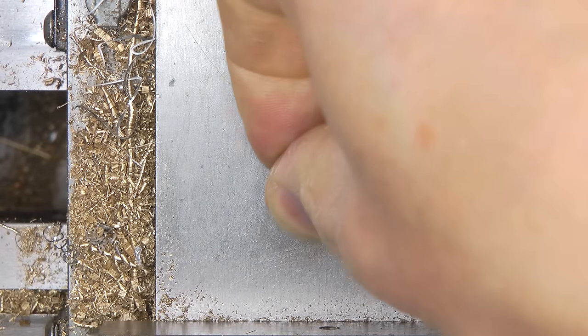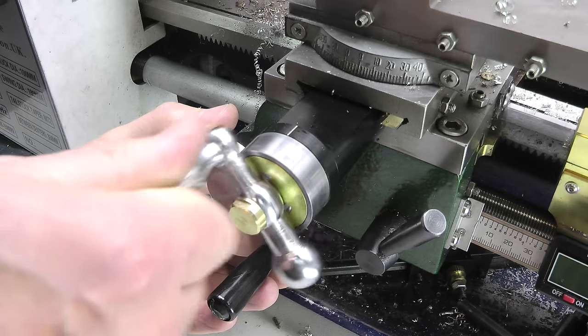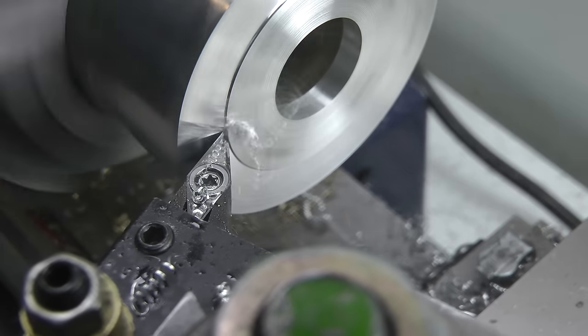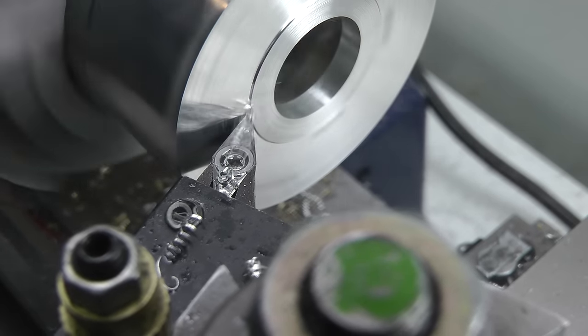Finally I made a push-fit brass cap to keep swarf out of the hole. It definitely feels better to use so I think it was worth the effort. I hope there are some ideas in there for other mini lathe users. And that's pretty much it for this one. Thanks for watching.